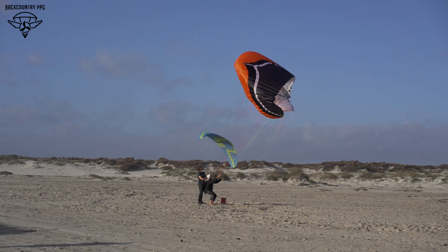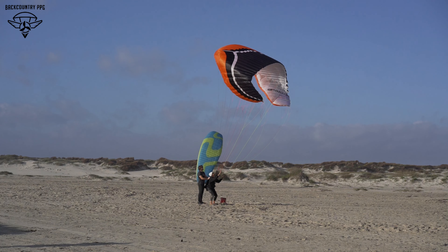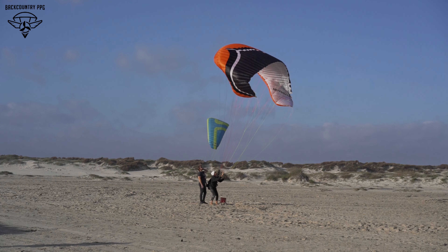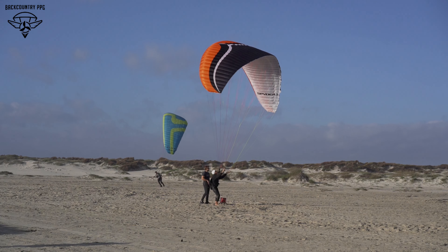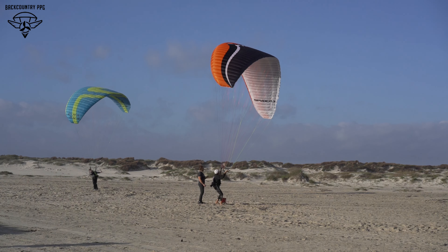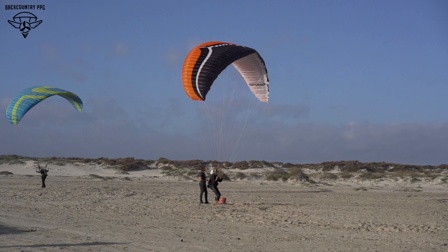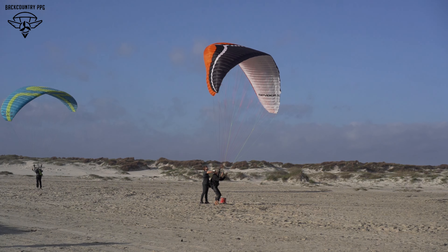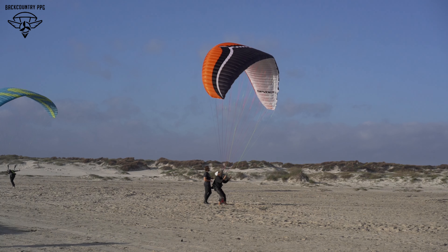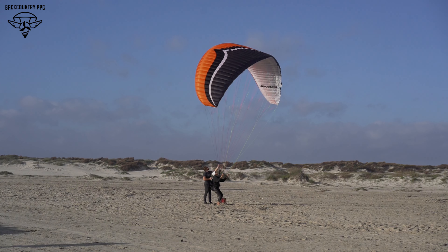Big ears is a paragliding technique for losing altitude in a lift band — it basically kills the efficiency of the wing. It's not an unsafe maneuver; you can fly the wing no problem with this much of the glider collapsed. If it sticks, that's when you need a little pump. Pumping is normally frowned upon in kiting and flying, but in a collapse, if it sticks, you do want to pump the brake — gently slap that brake to help reopen the wing. There are two times pumping is effective: recovering a collapsed side, and losing altitude in a lift band without moving forward.